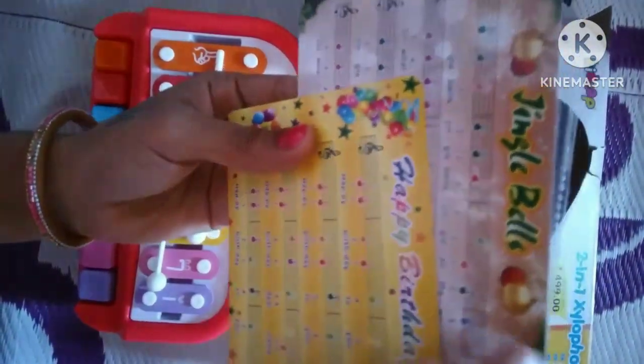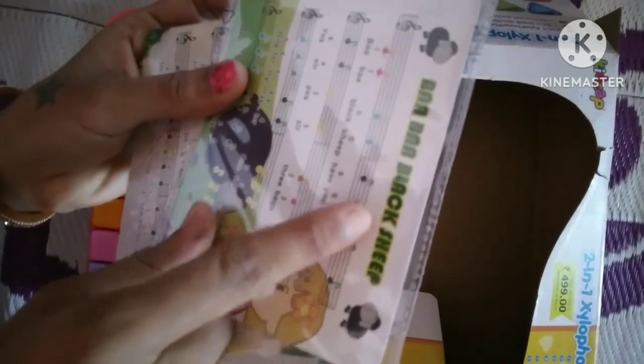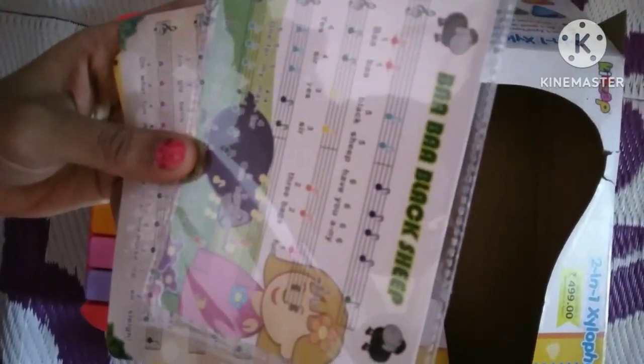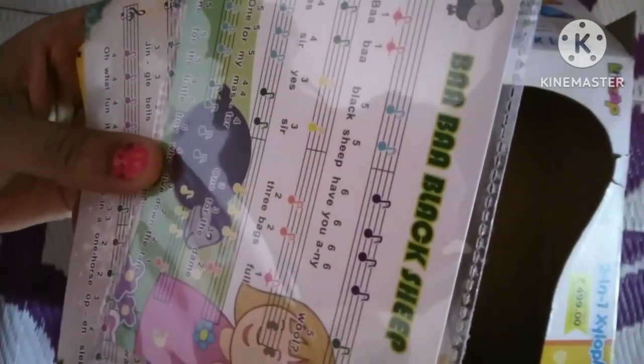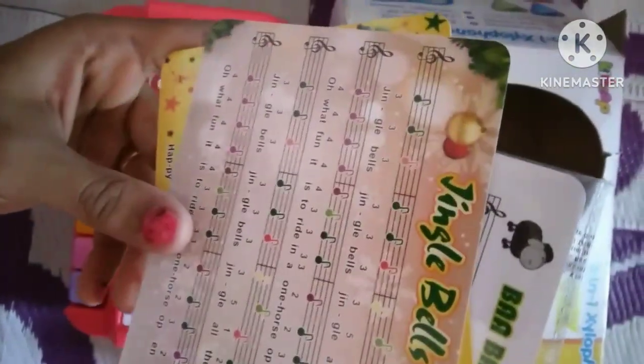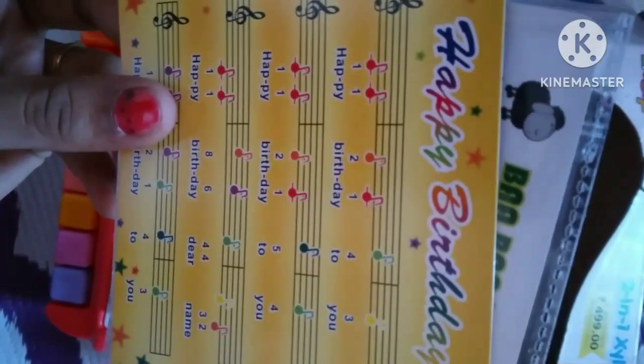Next is Happy Birthday, Jingle Bells. The next rhyme is Baa Baa Black Sheep. There are five to six rhymes we can play on this piano. See the numbers and the lyrics of each poem on the card.